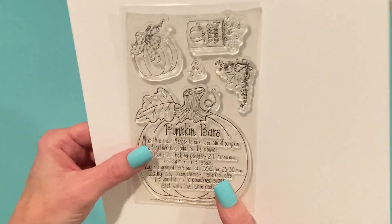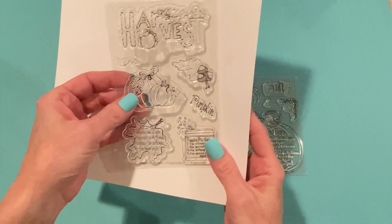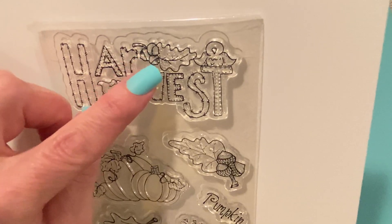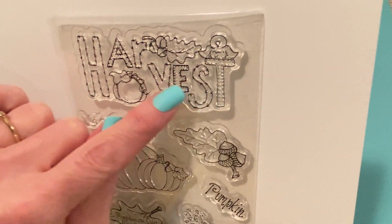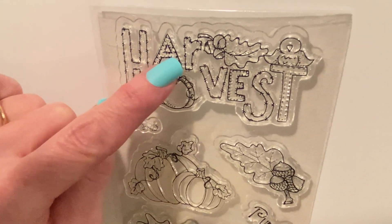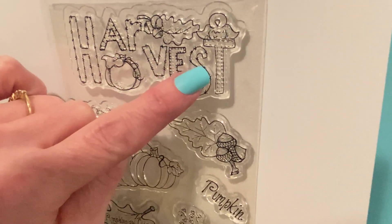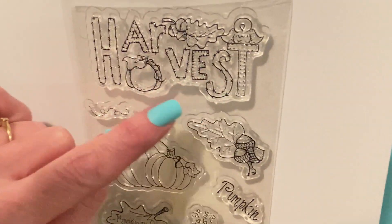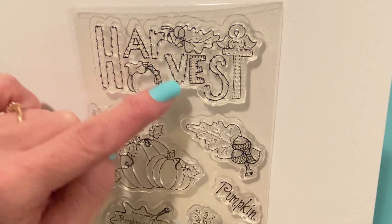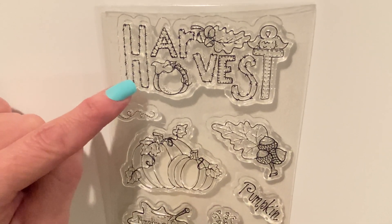So that is the main stamp from August from the Recipe Stamp Club. If you ordered the add-on as well, you get this one - it says 'harvest' and it's got a pumpkin on it, some acorns, a leaf, and a bird on top of the T. Each of the letters has decoration: H has cross-hatching, the A and E have blanket stitching, V has cross-hatching, little X's on the R and S, and stitching on the T. Oh wow, this is really cute. I can't wait to work with this - it'll be fun to color the letters in different styles. You could even paper piece them because they're pretty big letters.